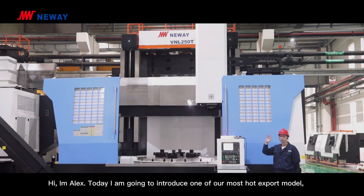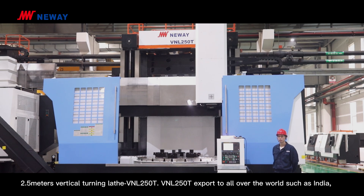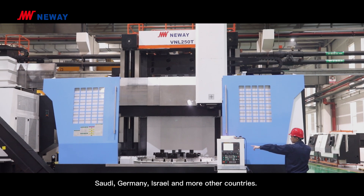Hi everyone, I'm Alex. Today I'm going to introduce one of our most popular export models, the 2.5-meter vertical turning lathe, VNL250T. The VNL250T exports to countries all over the world, such as India, Saudi Arabia, Germany, Israel, and many more.